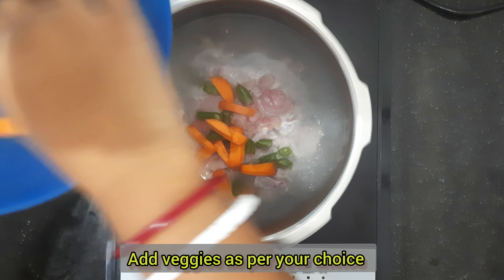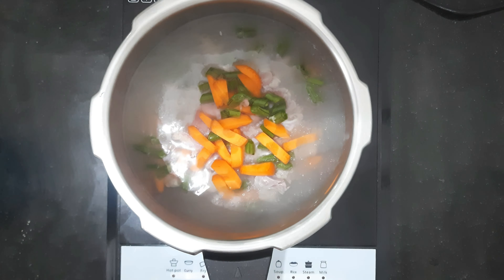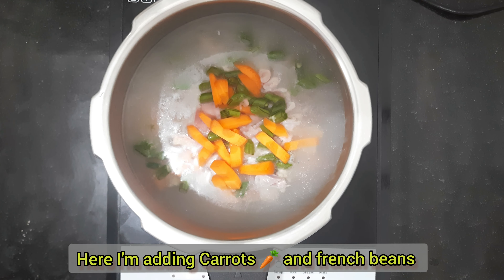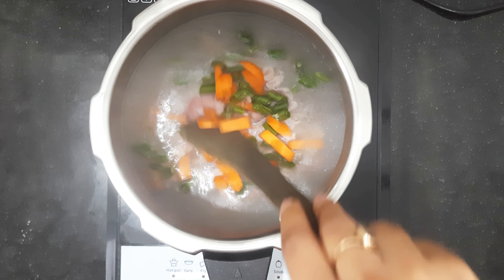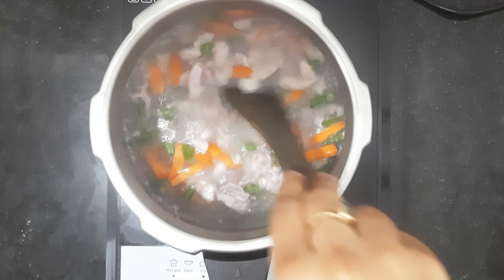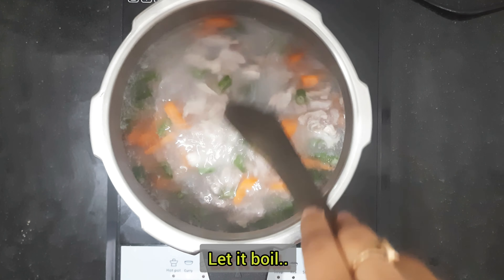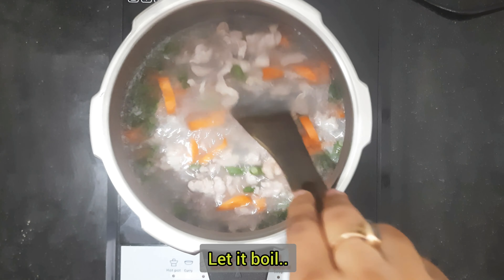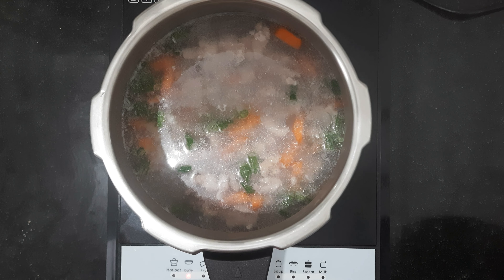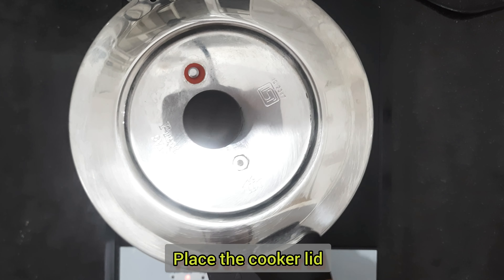Now I will add veggies — french beans and broccoli if you want to add it. I will put the lid on the pressure cooker and set the flame.